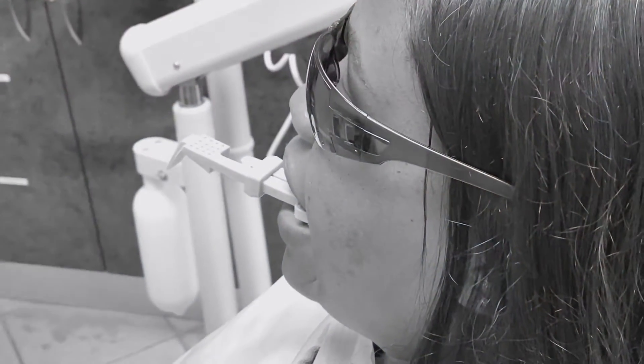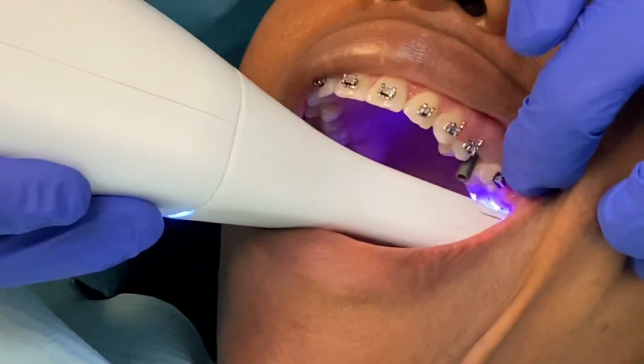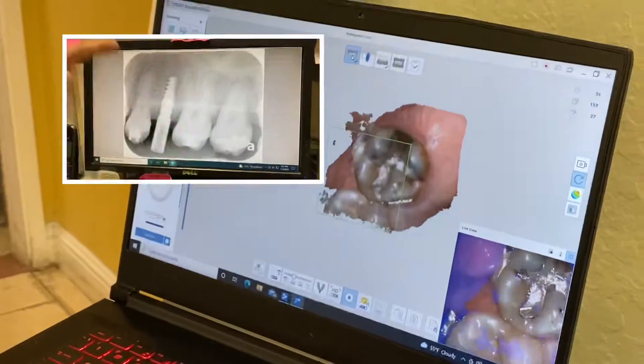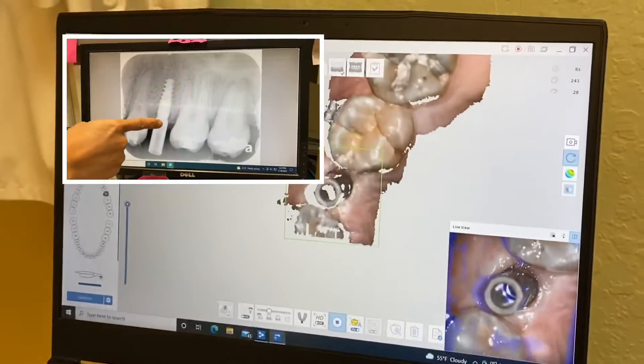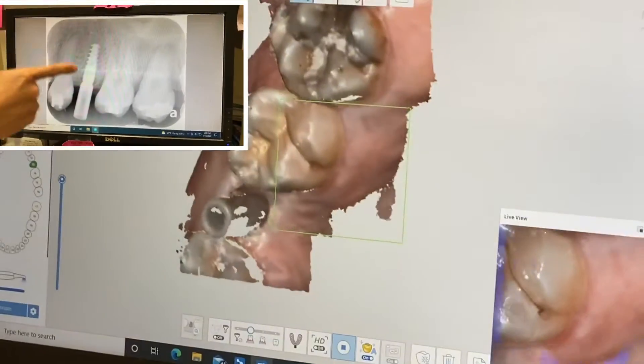After placing the scan body, we have to take an x-ray to confirm that everything looks good before we go ahead and scan the upper arch. Always take the x-ray to make sure there is no gap between the scan body and the implant.